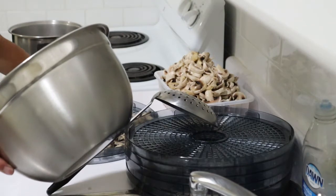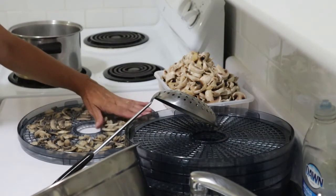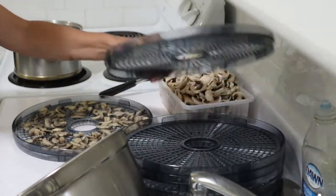I think by doing this they should rehydrate a whole lot quicker and easier and better, but we'll have to see — I've never tried this before either. Always something new to try; never hurts to try new things.